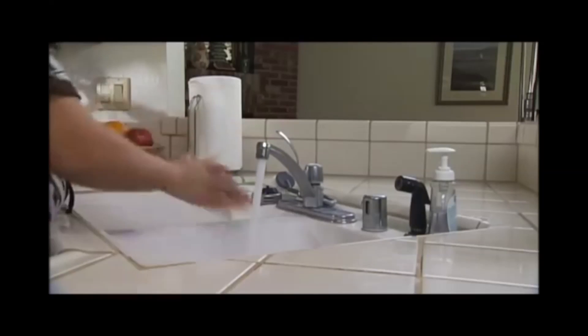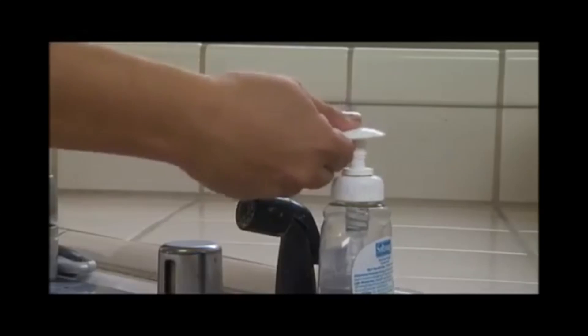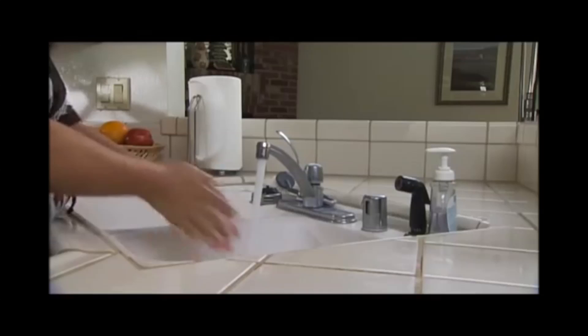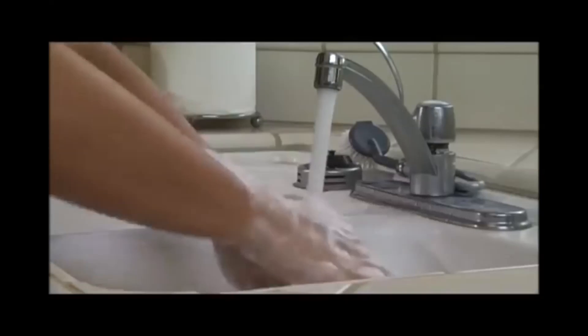To begin, wet your hands with water and apply liquid soap. Rub your hands vigorously for at least 15 seconds, covering all surfaces of the hands and fingers.